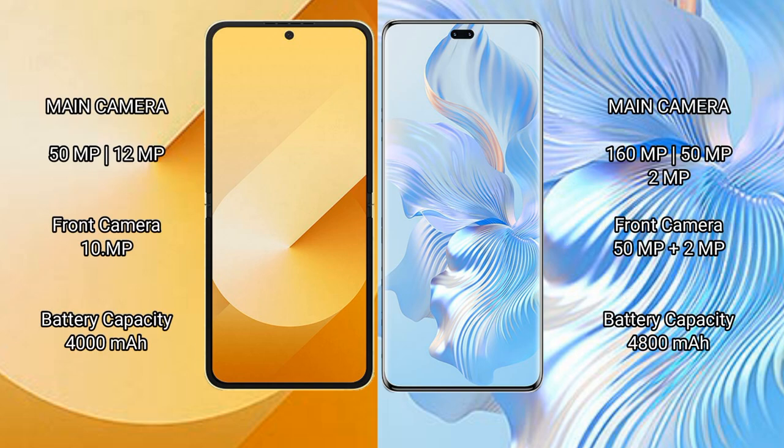Samsung Galaxy Z Flip 6 features a rear dual camera setup of 50MP plus 12MP, and a front camera of 10MP. Honor 8T Pro features a rear triple camera setup of 160MP plus 15MP plus 2MP, and a dual front camera of 50MP plus 2MP.